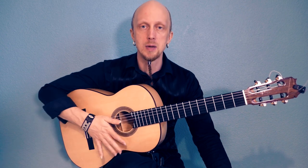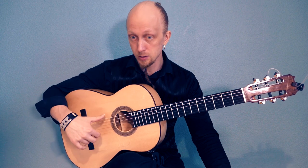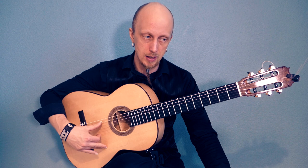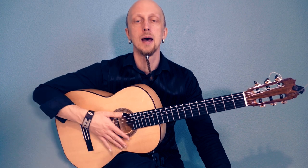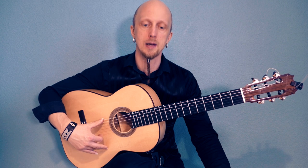Rest stroke means up and yonder. When you play the string, you press it through the string and then leave it on the next string — it rests there. And every time when it's possible, it's quite recommended that you play it like this.